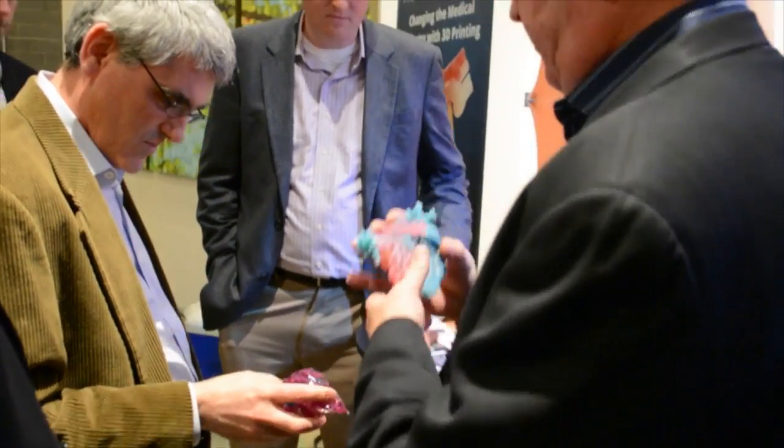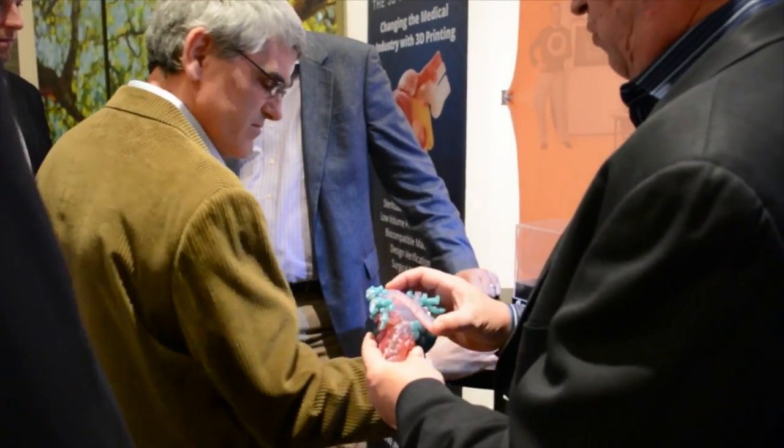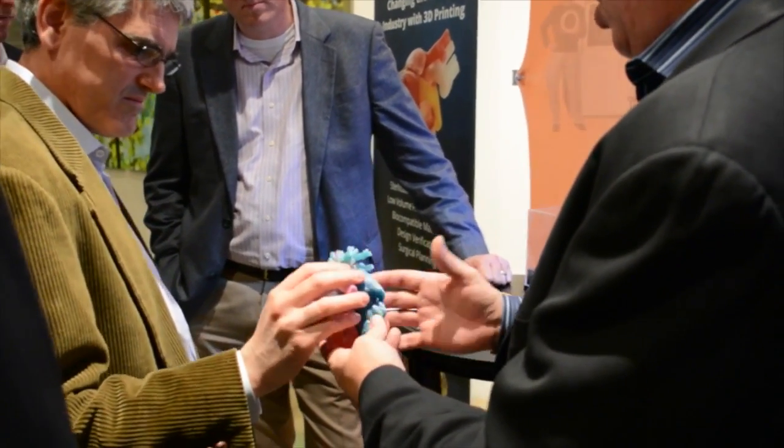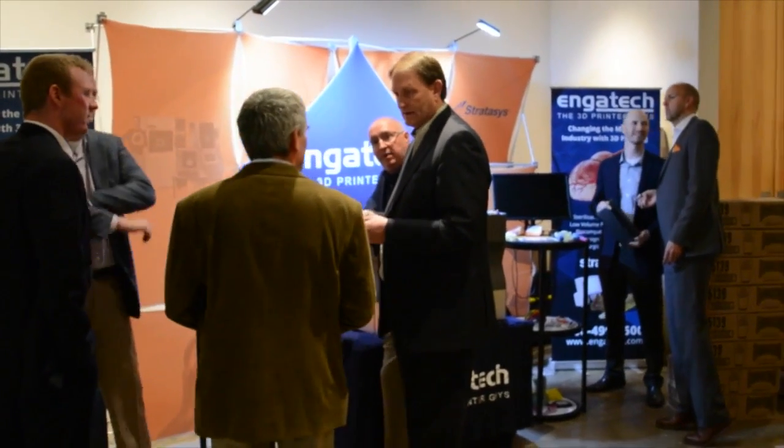It's multi-material and multi-texture, so we can do the rubber as well as the harder digital material texture. Hi, we're at the UpHeart Gala. This is Aaron Menard and Clay Slayton with Engitech, the Stratasys 3D printer guys.